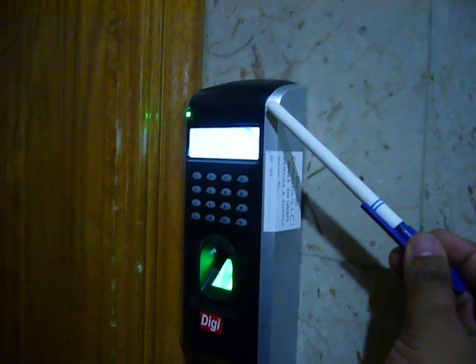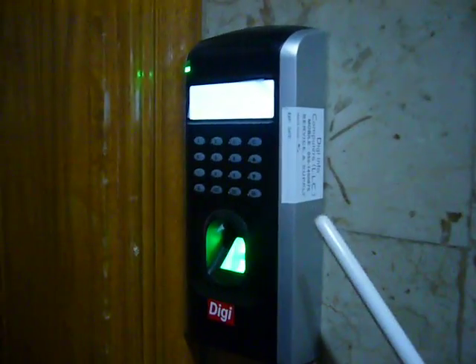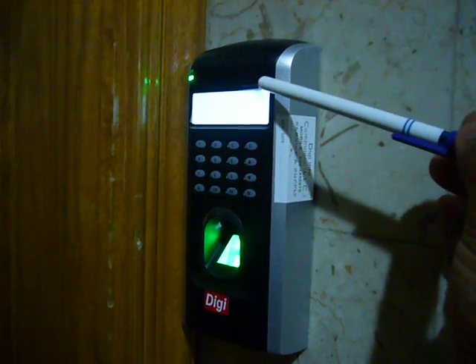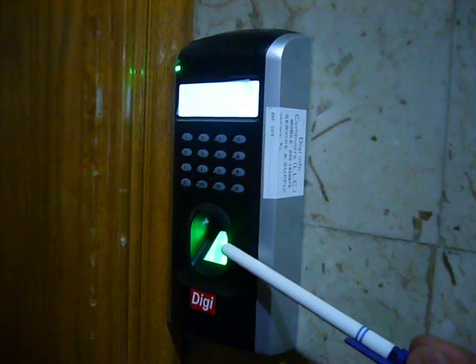This device is a biometric door access control device with fingerprint and password. You can see the display screen, the keypad, and the sensor.